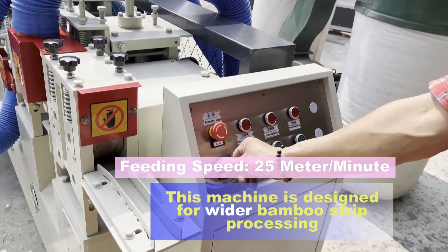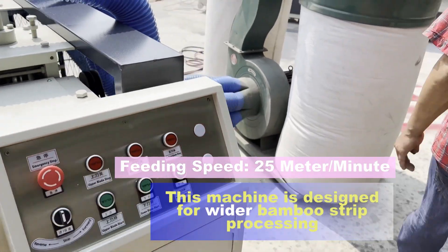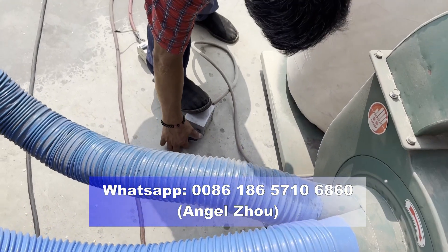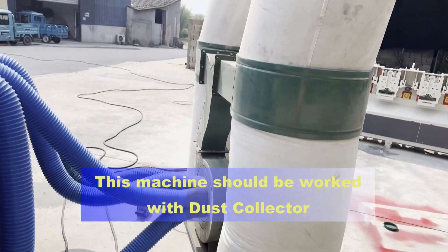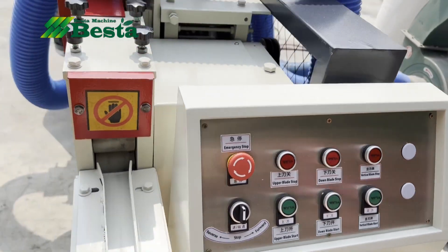The feeding speed of this machine is 25 meters per minute. This machine works with a dust collector, so the whole working process is very clean.